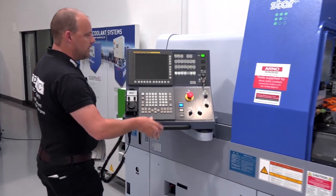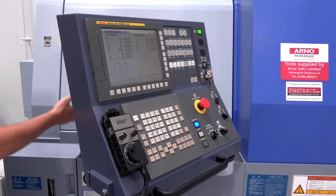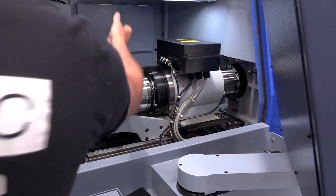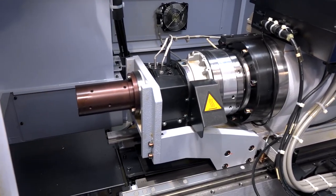On the control, it has NC assist and also Star's motion control. This here is the area where you change from guide bush to non-guide bush and vice versa, and I'm reliably told that this can be done in less than half an hour on this machine.